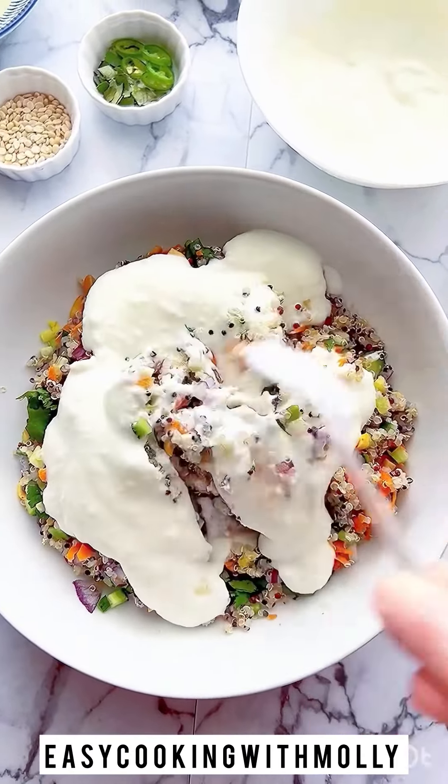Decorate it with some cilantro and chopped ginger and carrots on top. You can find the recipe at www.easycookingwithmolly.com. Thank you.